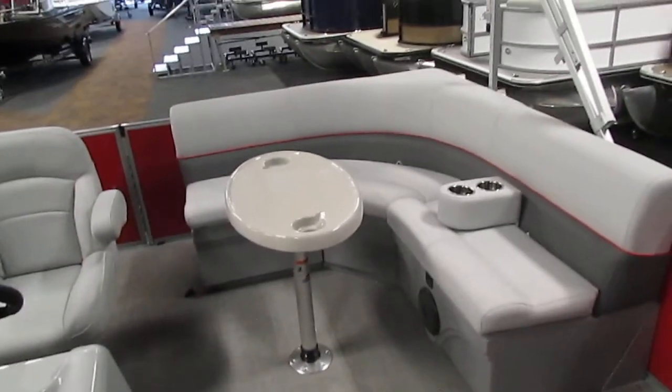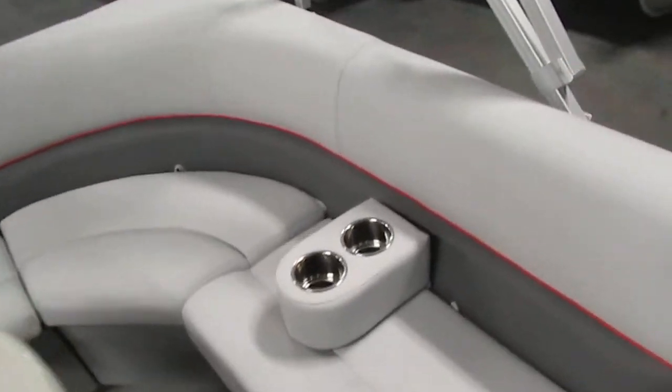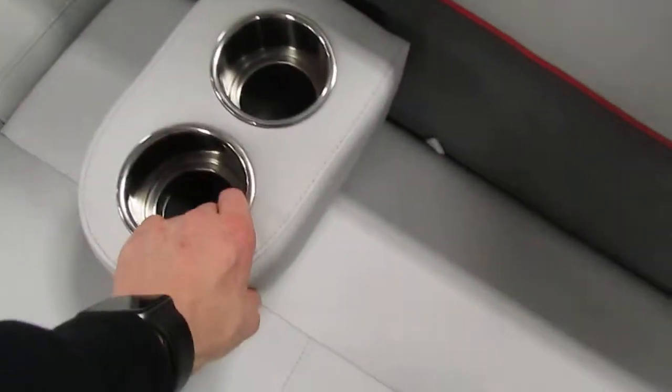Focusing on our stern L-shaped couch, we do have another removable beverage holder as well as an underseat cooler. This does include a drain for draining out the ice water. Additionally, we have two more storage compartments.